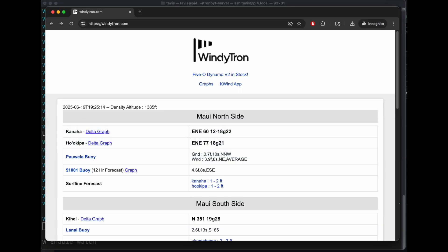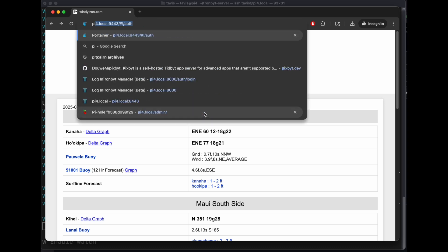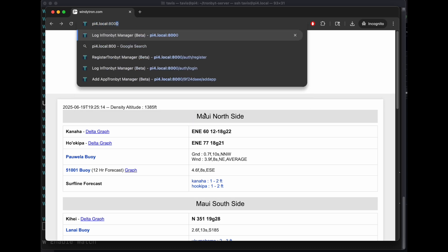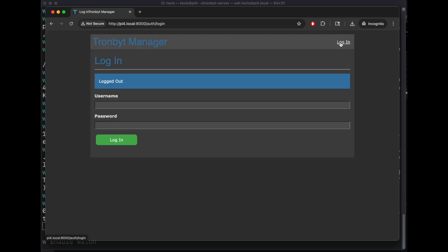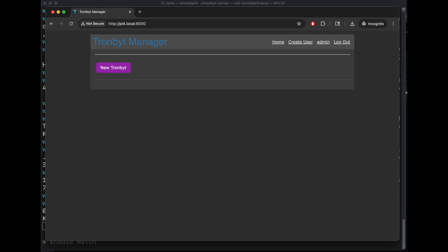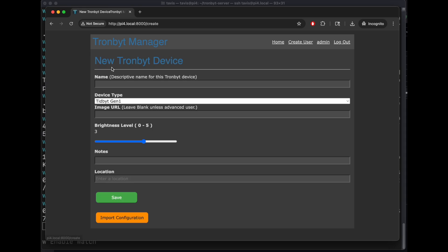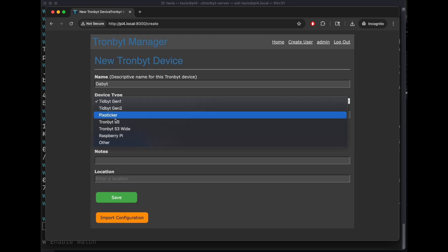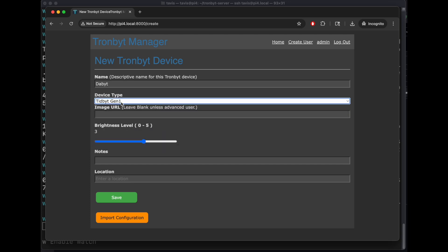Let's go to the web interface at Pi4.local colon 8000. Login with admin and password NeutronBit. I have a Gen1 — you can pick one of these other ones if you have that. Just leave the image URL blank.